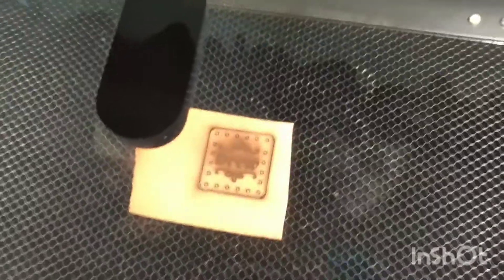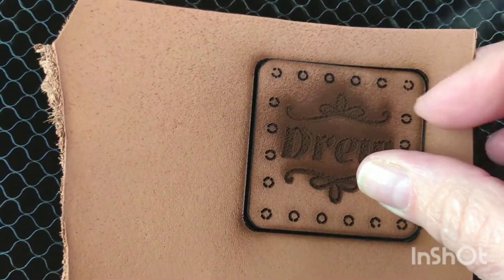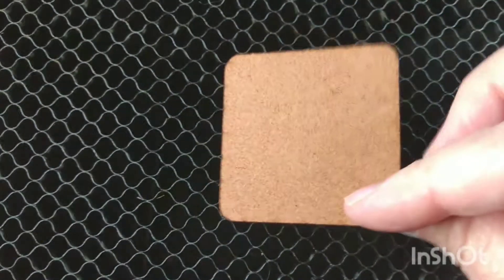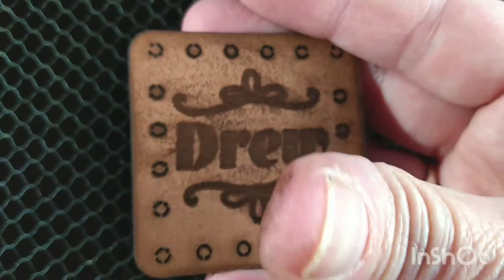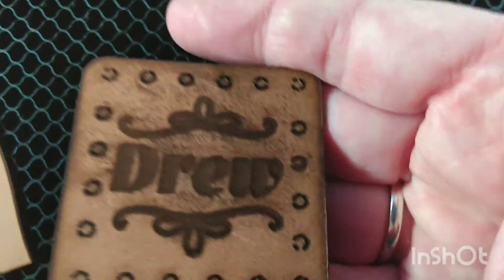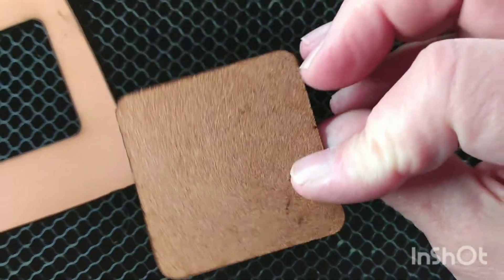It doesn't look like my image transferred very well — some of those dots don't look like full circles. I'm not sure if the two passes cut them. Actually the square did cut just fine, but the circles did not cut at all. A lot of that soot is just going to wipe right off. I may come back with a leather tool to finish up those circles. All in all though, pretty cool for a first pass — very pleased. Seven and a half minutes to engrave and cut. Two to three ounce vegetable tanned leather, still just a little damp but starting to dry.